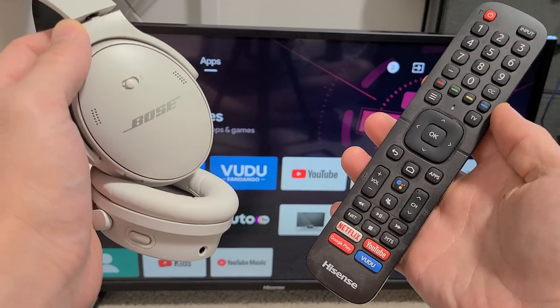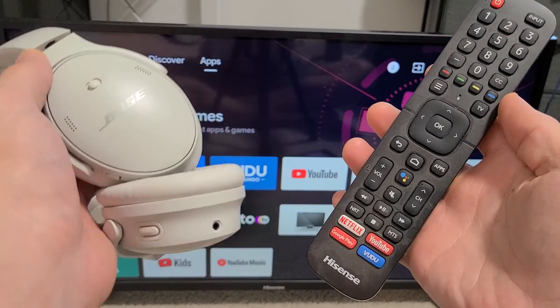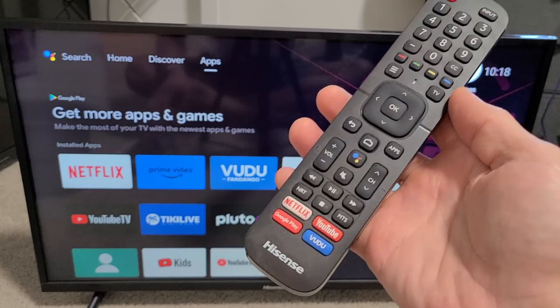Here's a pair of Bose QC headphones. I'm going to show you how to pair and connect them directly to your Hisense TV via Bluetooth.